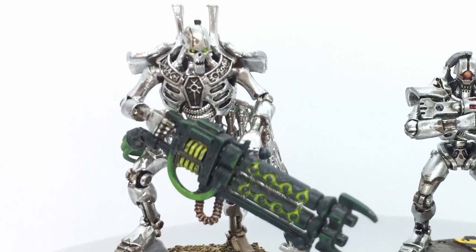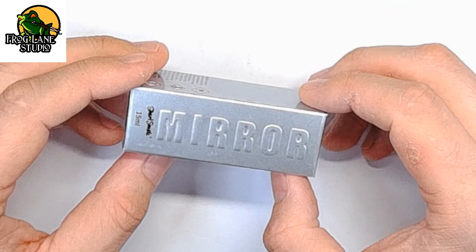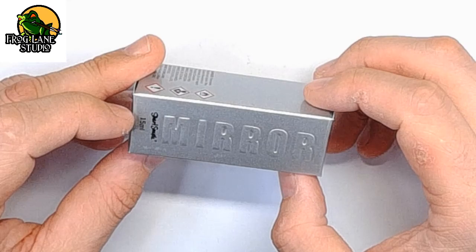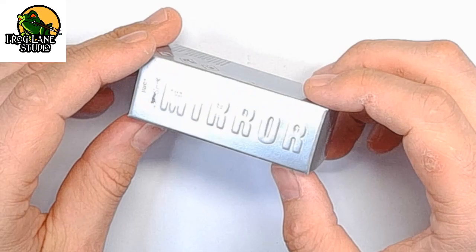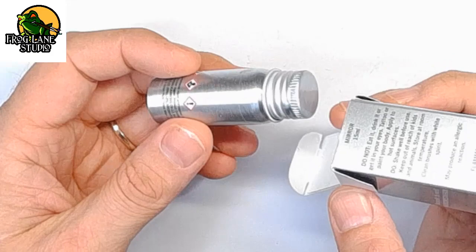Hello there guys, welcome to another video from Frog Lane Studio. I was looking at my Necrons this week and trying to figure out how I could get them as shiny as possible, which sent me on a quest. I came across a fantastic product — and by the way, this is in no way sponsored — by a British artist called Stuart Semple. He's got a mirror paint titled 'The Mirroriest Mirror,' so I thought I'd see what we could do with it and Warhammer miniatures.